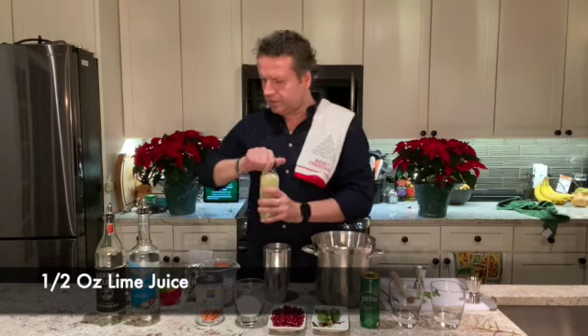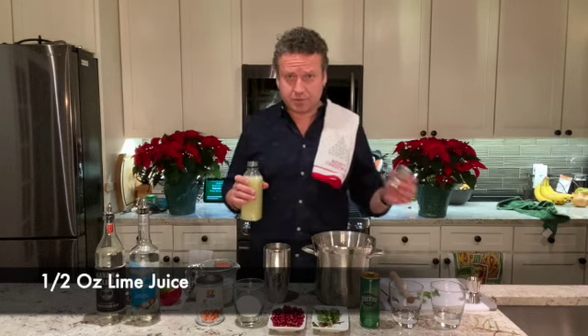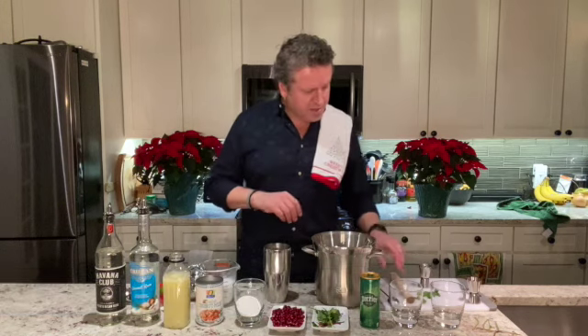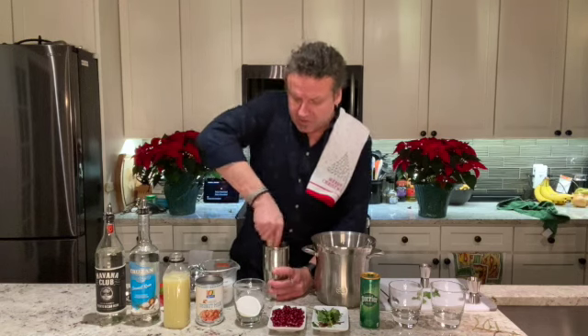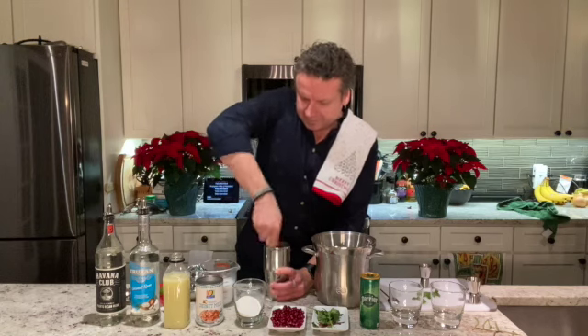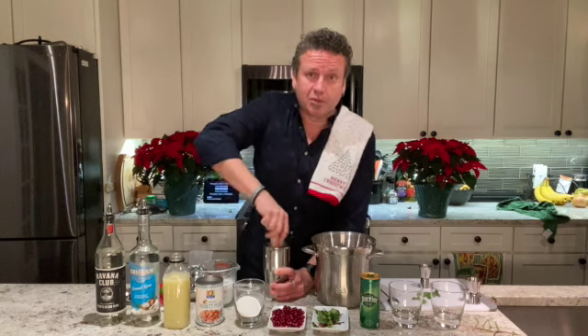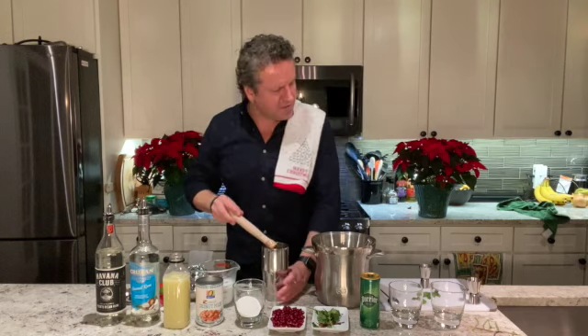Add a half ounce of lime juice per drink. Now take your muddler or spoon and give everything a good muddle. This will mix everything together, break apart the mint leaves, and release the essential oils — you're going to get a lot of flavor and aroma from that fresh mint. Just give it a good muddle; if you want to cheat, you can throw it all in a bullet blender and give it a quick zip.